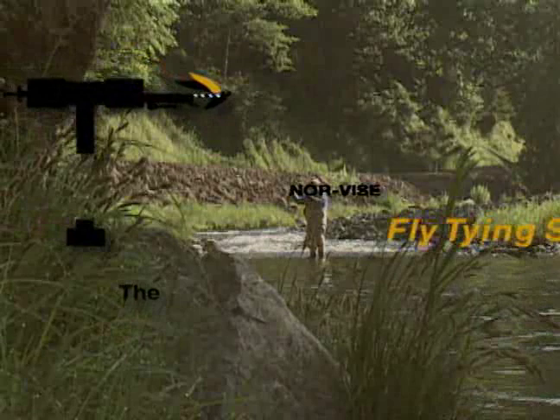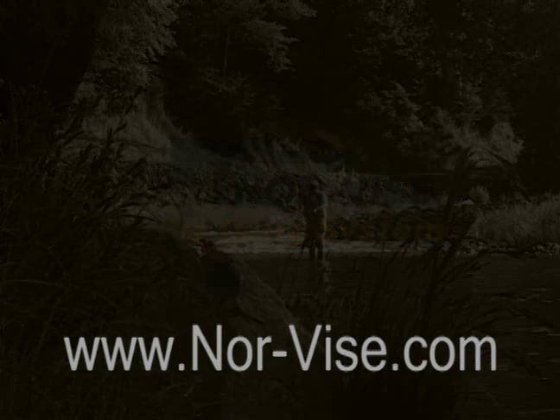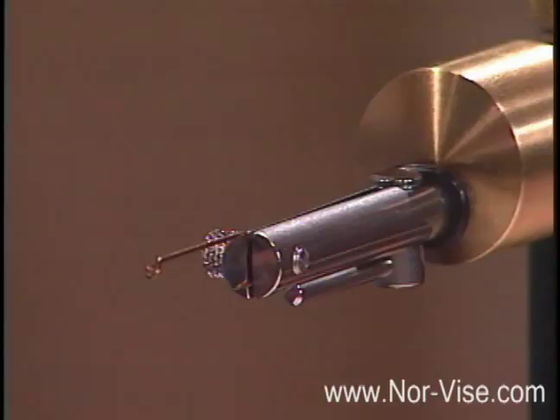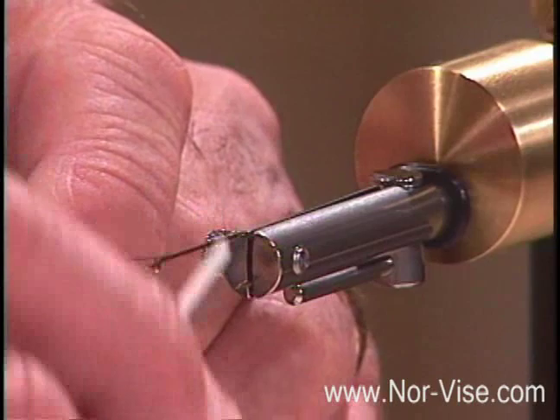Learn to tie better flies faster with the Norvice Fly Tying System. Let's take a closer look at this business of putting on a hackle. I've set a fairly large hook in here. I'd like to take a moment to explain how we do things a little bit differently with the Norvice system than a conventional vise.